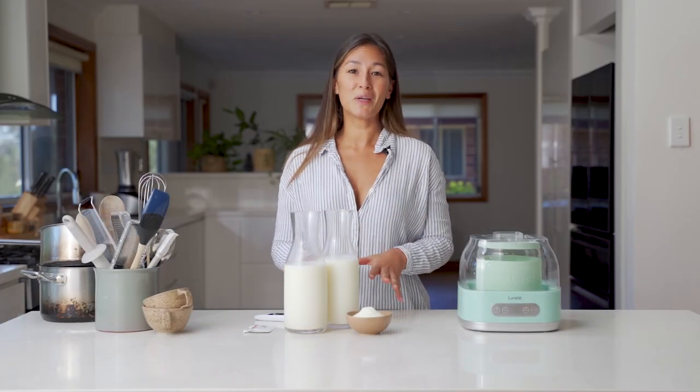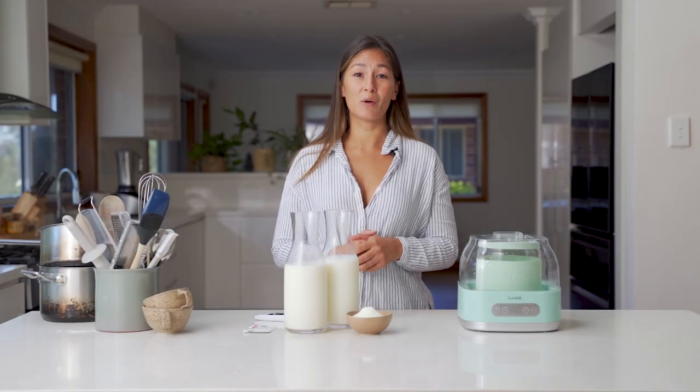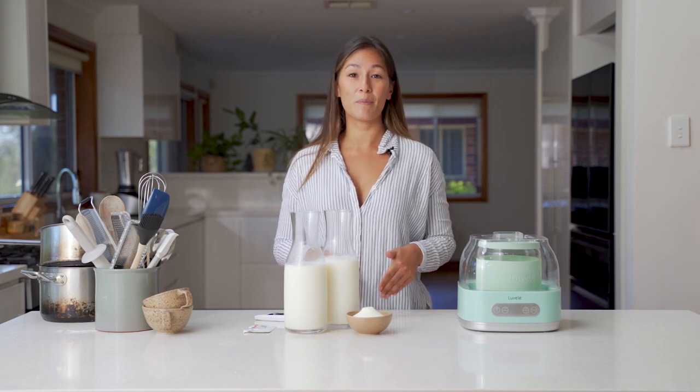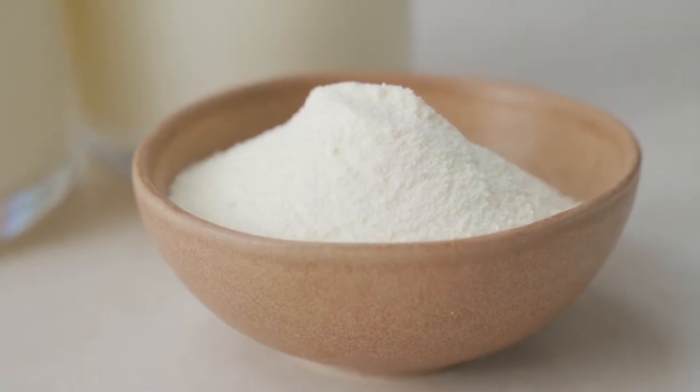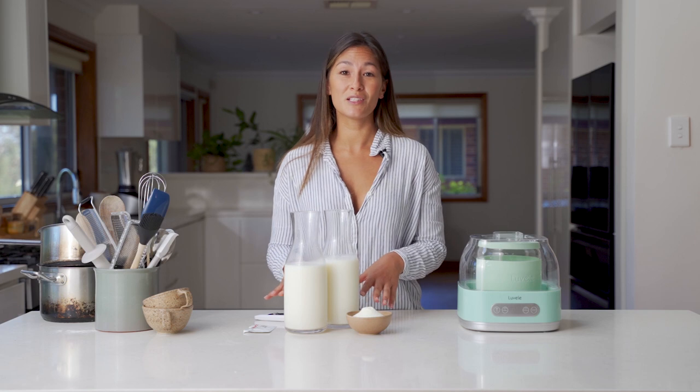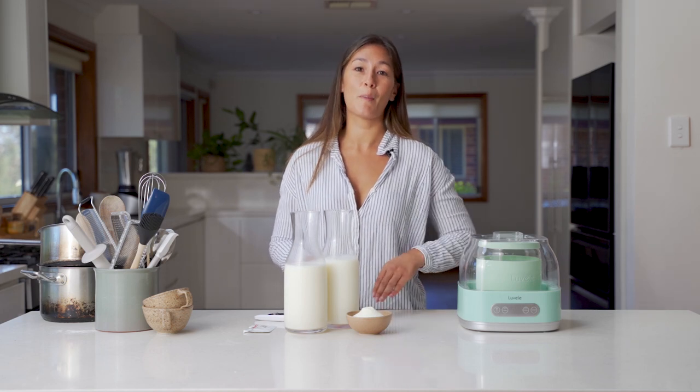I've got some skim milk here, or you can use any low fat milk available to you. I've also got some skim milk powder and that's gonna help to thicken up the yogurt. We use a third of a cup of skim milk powder to every liter of milk. Today I've got two liters of milk, so I've got two thirds of a cup of skim milk powder.